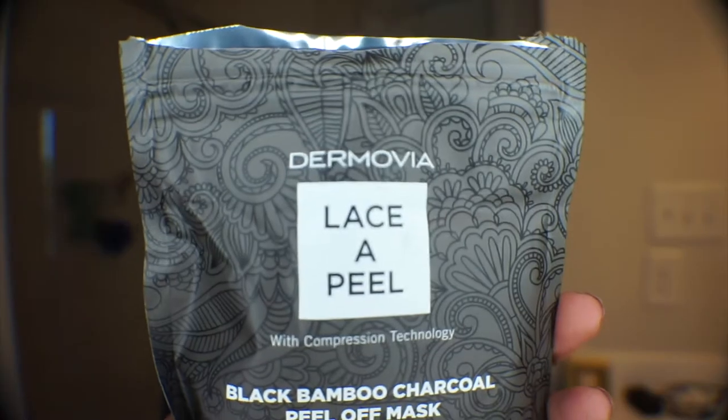New haircut, all that good stuff. And yeah, it's going to be a quick little video. I am going to give you all a review of a mask — it is the Dermovia Lace Appeal Black Bamboo Charcoal Peel-Off Mask. And it says it is an intense exfoliating facial mask with compression lace support. I received this mask in my October BoxyCharm, and I don't know anything about this brand. I've never heard of it, so I'm excited to try it today.